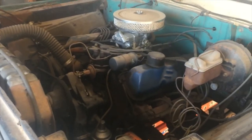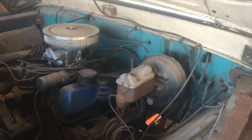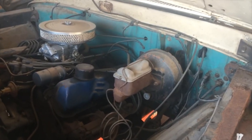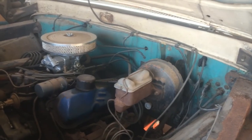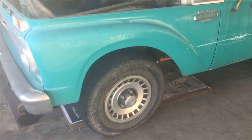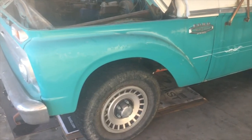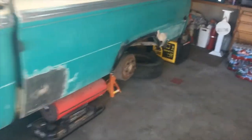Some of the things I've done to it: I put power brakes on it maybe 20 years ago. The brakes have been upgraded — the running gear is out of a '78 Ford half-ton, so it has disc brakes on the front and drums on the rear.